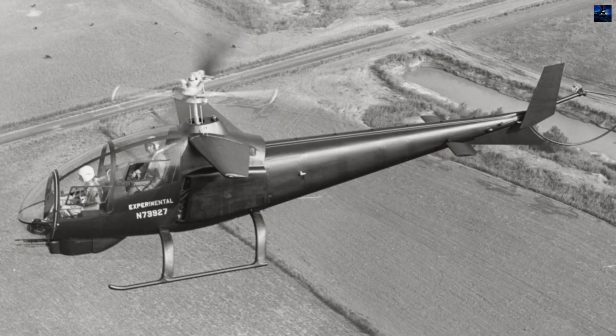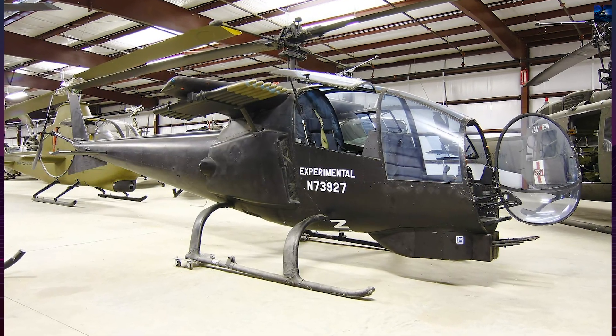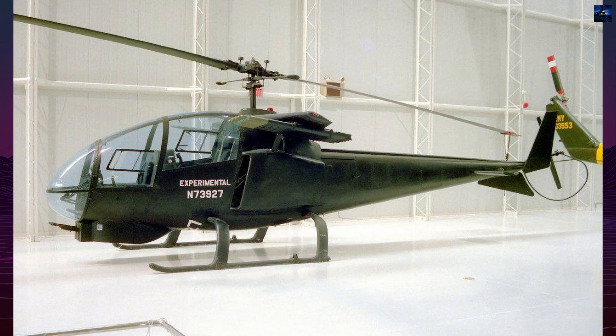The fuselage combined the rear section of the Bell 47 J2 with a completely new forward cockpit made of reinforced transparent plastic. The skid-type landing gear was retained, while small horizontal and vertical stabilizers improved handling.